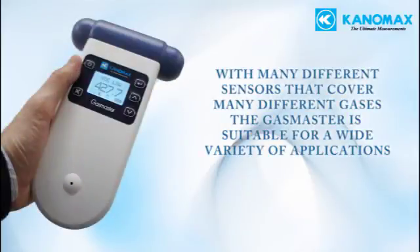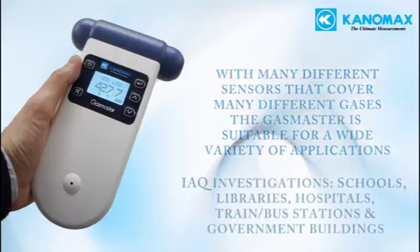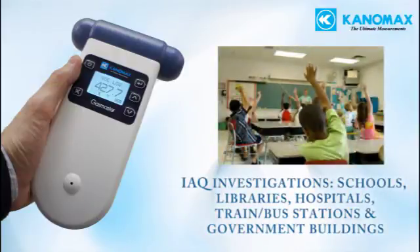Because of the spectrum of different sensors available, the Gas Master is suitable for many different applications. Some examples include indoor air quality investigations, including schools, libraries, hospitals, trains and bus stations, and government buildings.